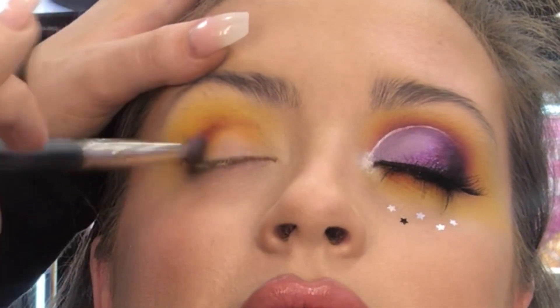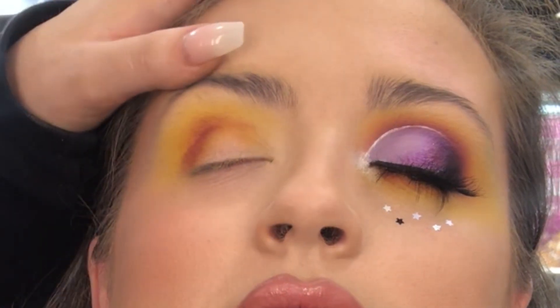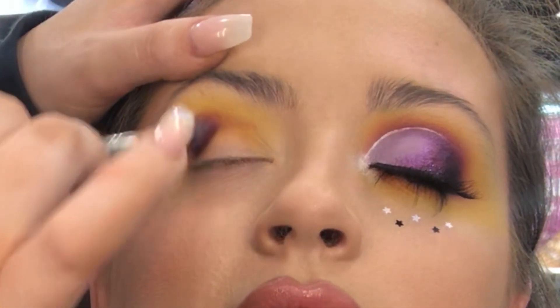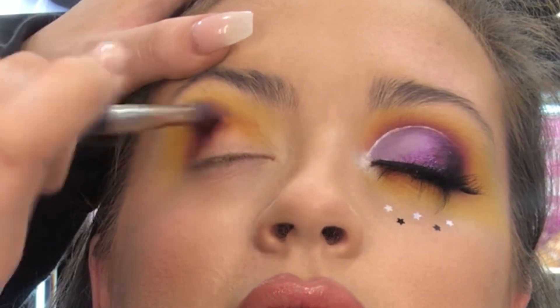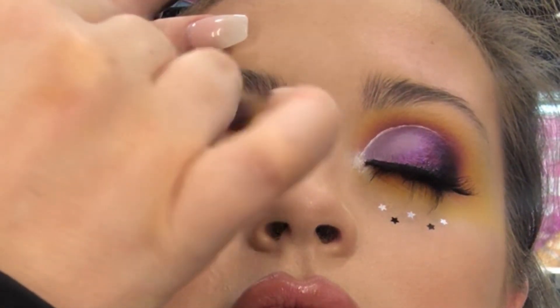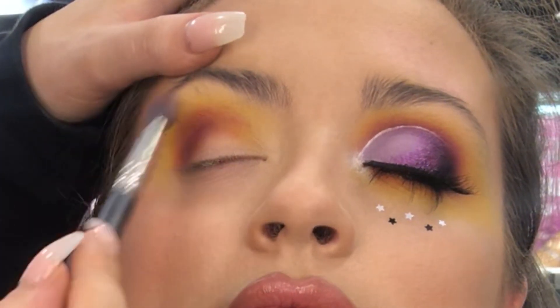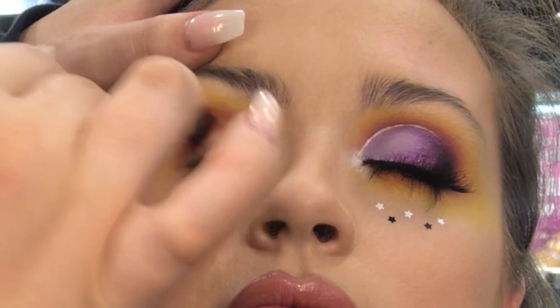Working that right in. Because I want to really build it up, I literally keep going back and forth with that shadow, just grabbing some more on my brush and building it. I don't really care if I get any of that shadow on the lid, because I'm going to be cutting it out with gel liner anyway. I want to focus on the blend on the outside, so I'm just going to keep doing my little back and forth motions.